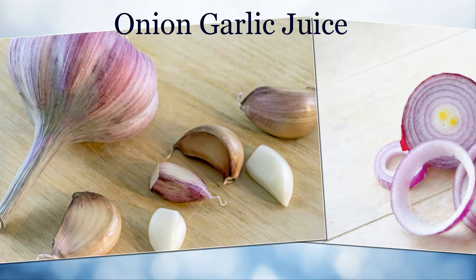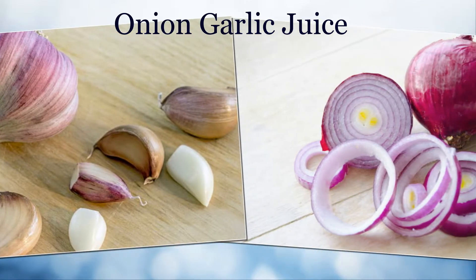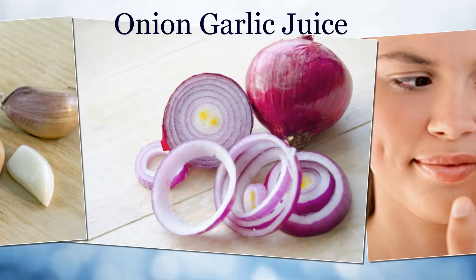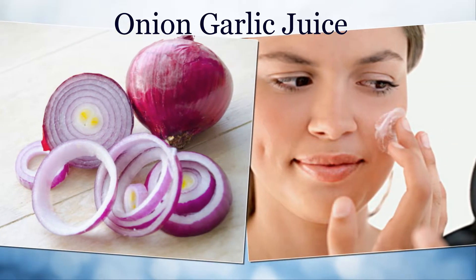Onion Garlic Juice: Crush garlic and onion pieces together, put them in a cloth, and use a spoon to press and extract the juice. Apply this mixture around the affected areas.